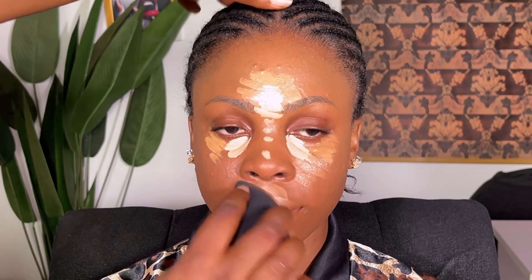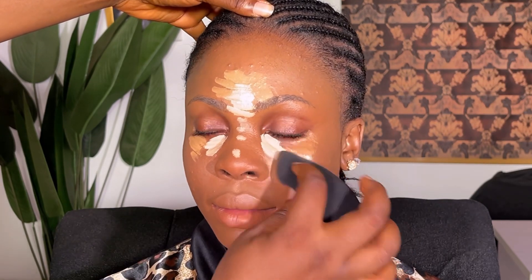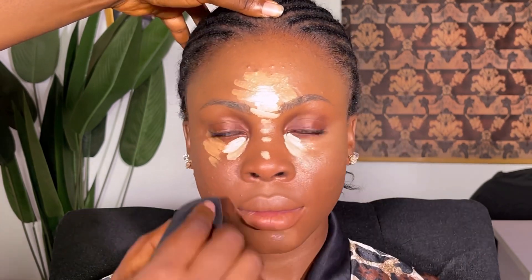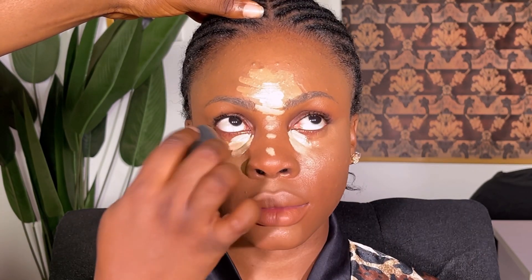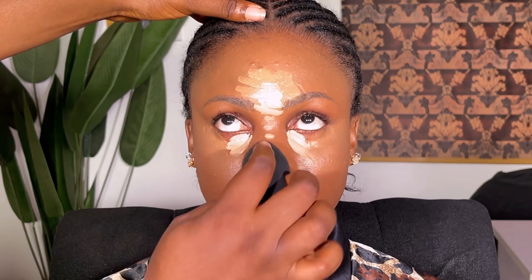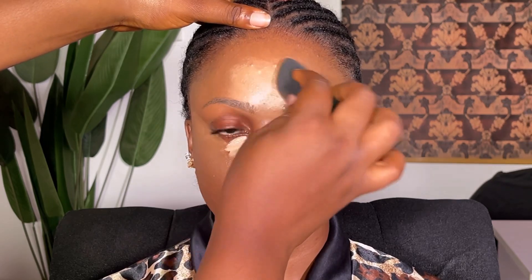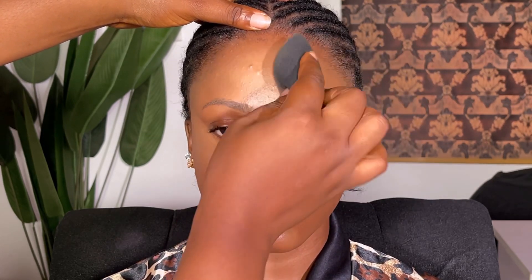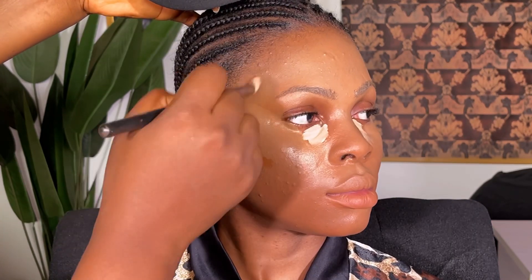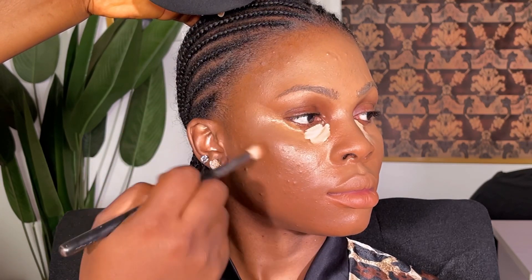You'll probably notice that the concealer I used is very minimal — just two lines. I didn't want to go in with so many products on her face, because with oily skin I urge you not to use a lot of products. That's going to really help you.